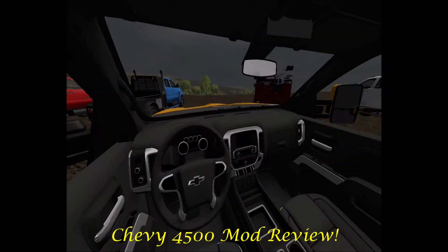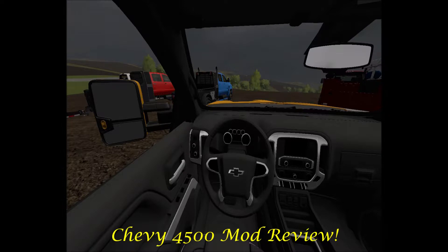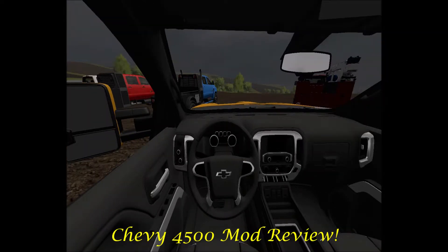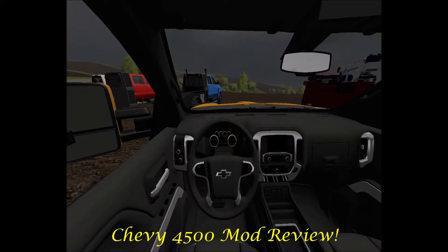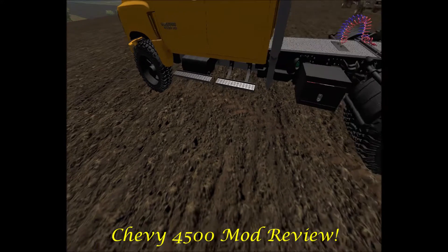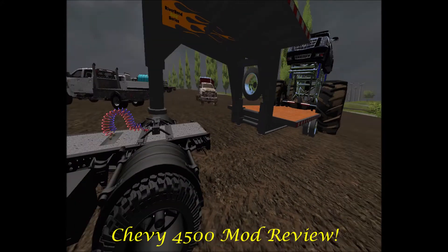Let me show you the inside — black with chrome inserts. I don't have my mirror set up so I don't know if the mirrors work or not. Signals do work. The back lights only come on when it's in reverse. I'm just showing you that the steering wheel does not turn. It also has the toolboxes and the fenders.